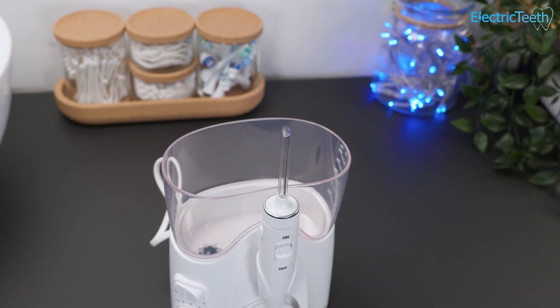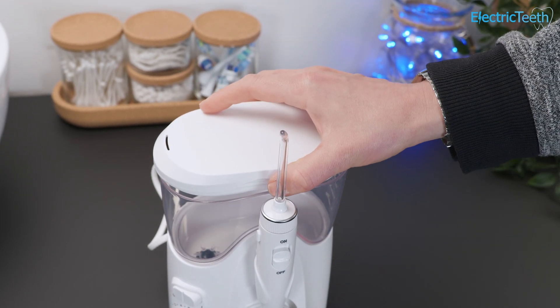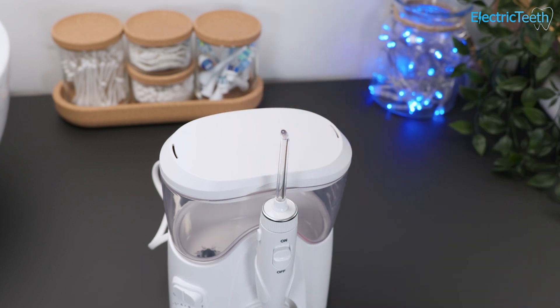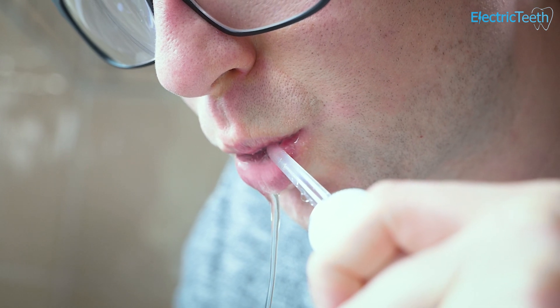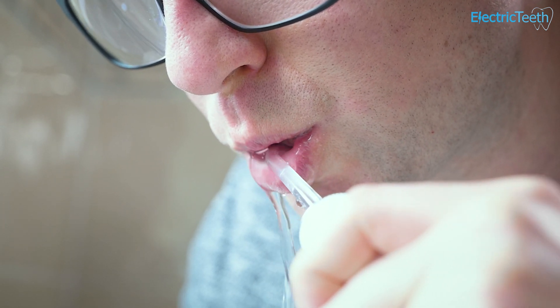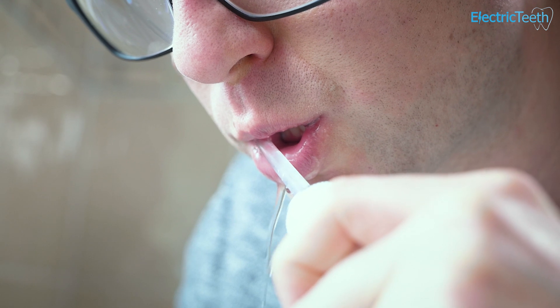For some people you can floss or clean in between the teeth in just 45 seconds if you've perfected your technique. The benefit of this water flosser is you're going to get much more usage time. You're not going to necessarily run out of water, and for many people you'll actually be able to get a couple of flossing sessions from a full tank so you don't have to refill it every time.